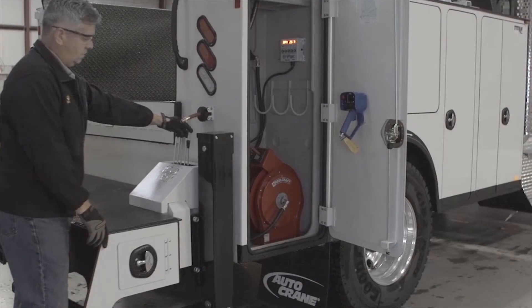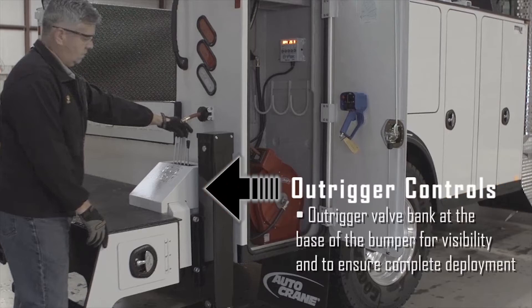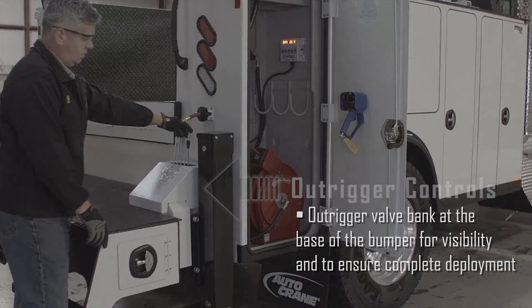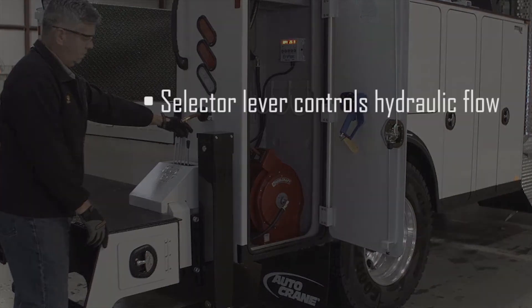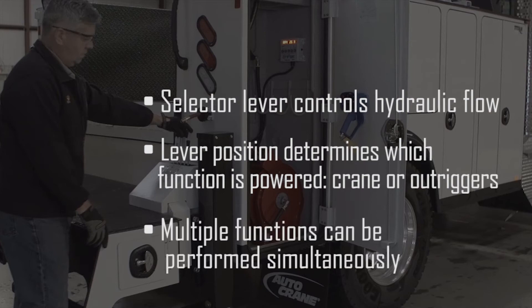Larger cranes often are equipped with hydraulic powered stabilizers and outriggers. The outrigger controls are located on the back right side of the bumper to help ensure your feet are clear while deploying the outriggers. The selector lever controls hydraulic flow to the crane and outriggers; only the crane or outrigger can be powered depending on the position of the lever. More than one function can be operated at a time.